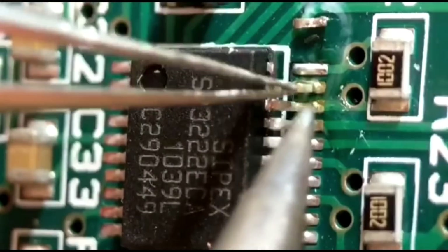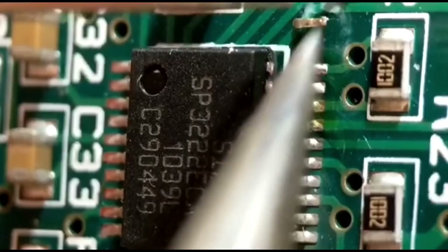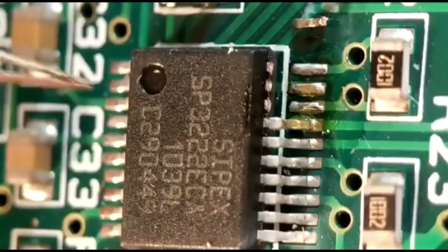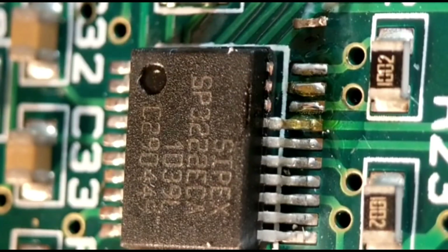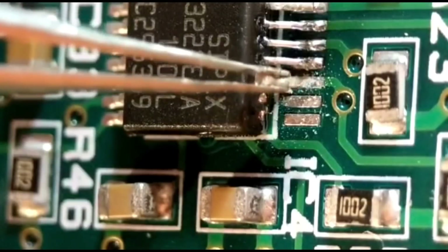I'll clean them up and then show you how to transpose them onto the other board. That's literally how you do it - pretty simple. There you go - three little pins, exactly the same shape as what I need. Any spare ICs you've got, it's always worth keeping them. They're exactly the shape I need, so I'll clean them up and show you how I put them on the other board.